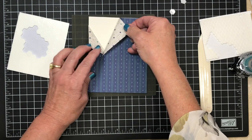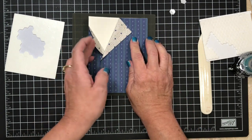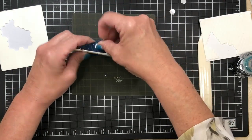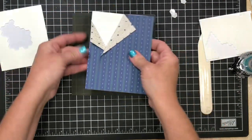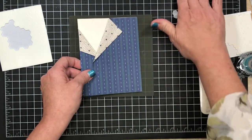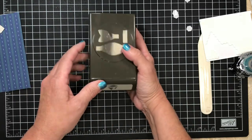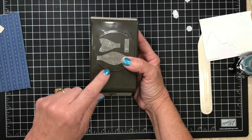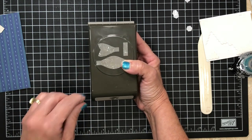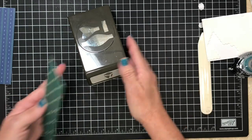Now we've got this part that's open. The next thing I want to do is fill this area, so let me move that off to the side and bring in the Bowl Builder Punch. This is on the retired list and I checked — it is still available but only while supplies last. So if you like this punch, I encourage you to head over and purchase it in my online store. I offer great exclusive ordering rewards as well. Make sure you use the current host code which you can find on my blog.